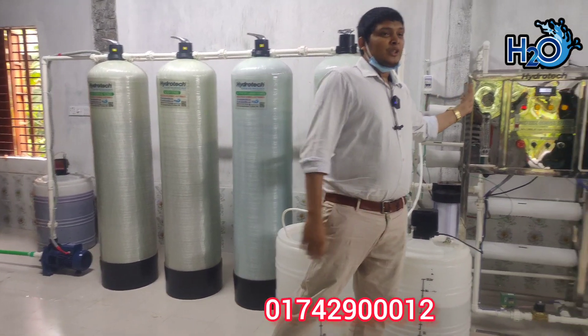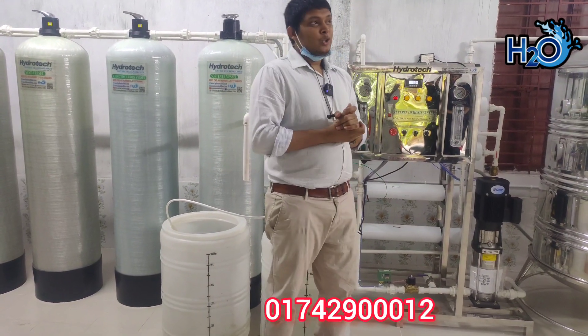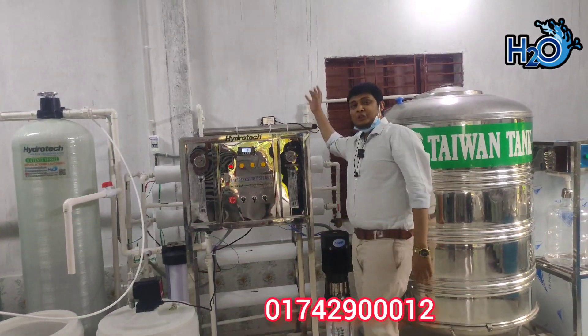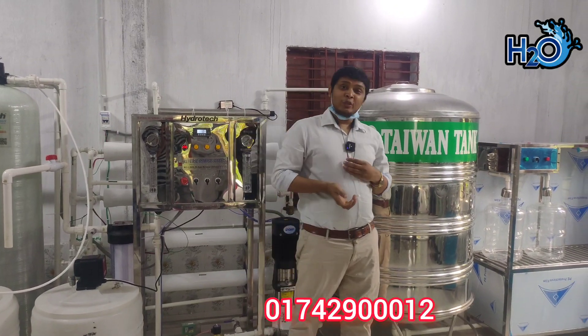Finally, the river osmosis system — in the water it's 100% mineral, so it filters. Then the water ultraviolet system — in the water there are a lot of viruses and bacteria, so it filters.